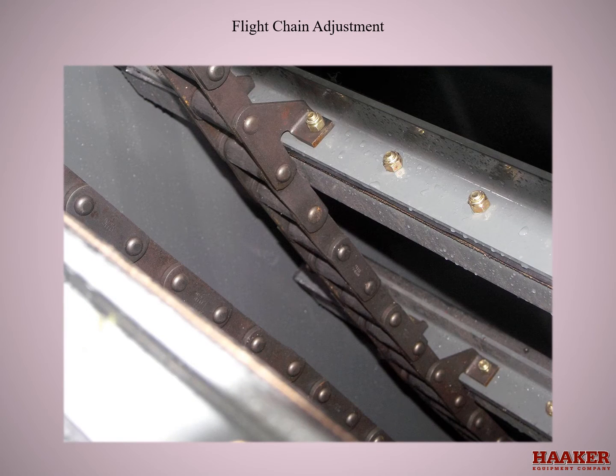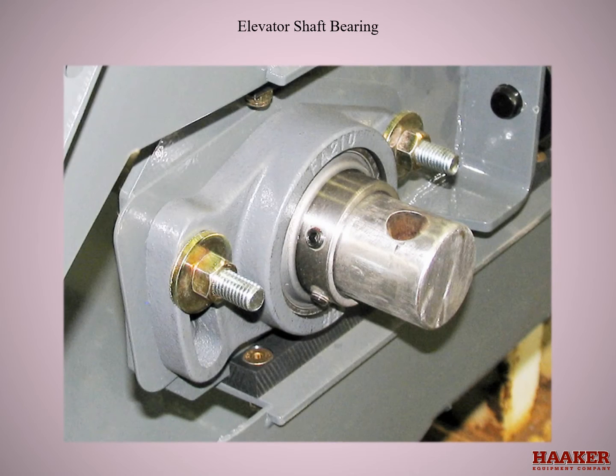Flight chain adjustment: you want to achieve a clearance of 3 to 4 inches at the closest point of the sag. Do not over tighten — there should be a sag in the upper side of the chain. The elevator shaft bearings are adjustable to set the flight clearance between the sprocket and the floor pan. If not set correctly, the flight can be forced under the sprocket.